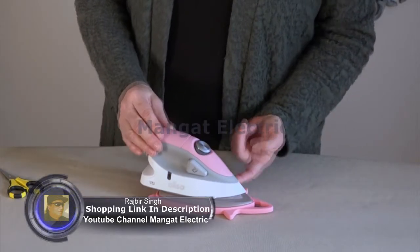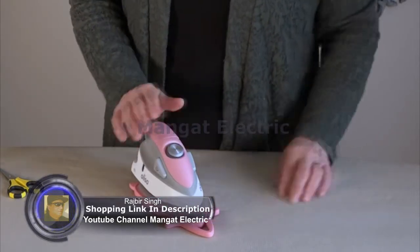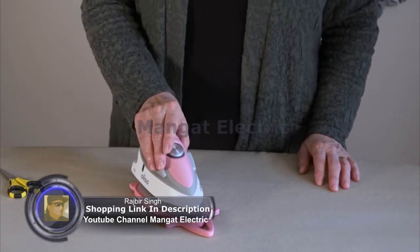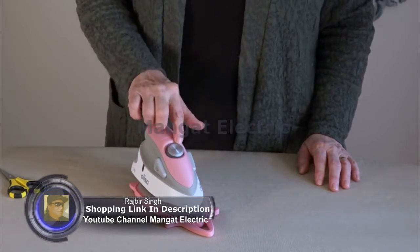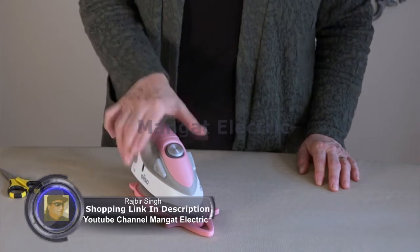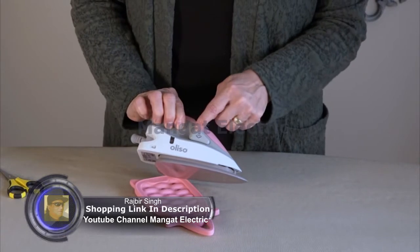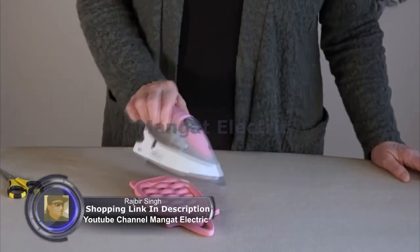It has a detailer tip, and you want to make sure you always hold the iron from the top like a computer mouse. Here's the dial to turn it on and select the different settings, and it has Steam Burst Buttons. When the lights are lit up on the Steam Burst Buttons, it's ready to use.